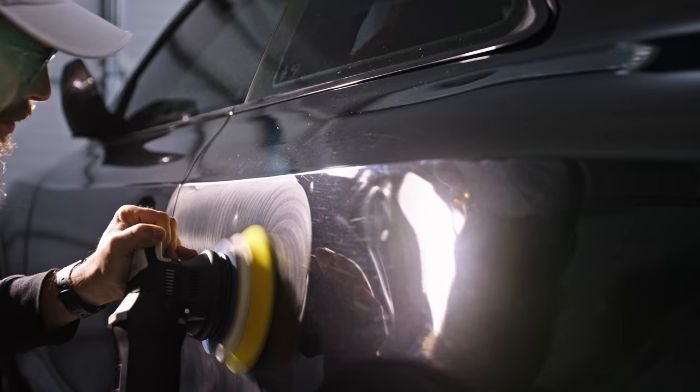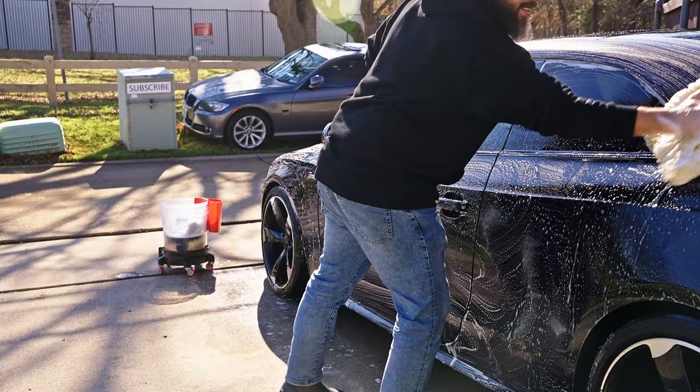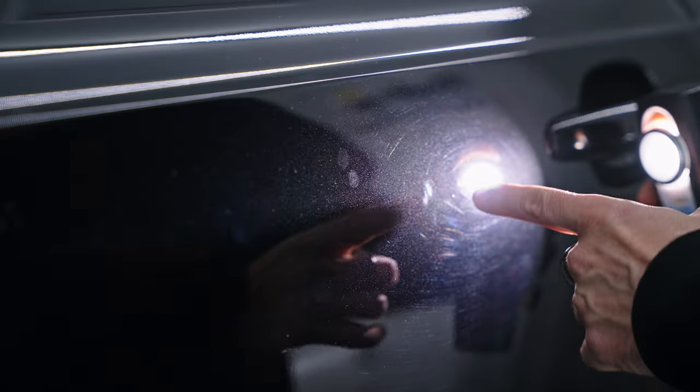Hey guys, so today we're working on an Audi S5. We're coming in for paint correction and ceramic coating. I have it right outside. I've washed the wheels already, washed the paint, and I decontaminated the paint, so it's pretty much ready to go for inspection.